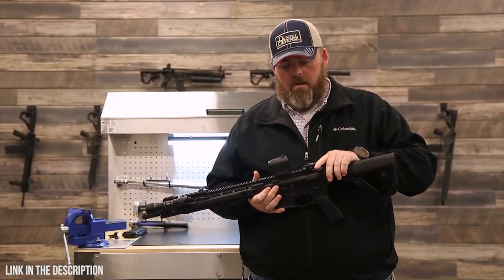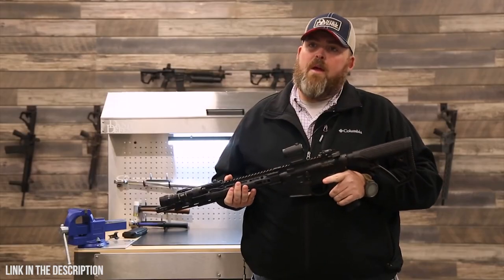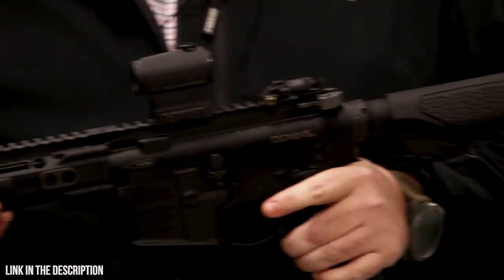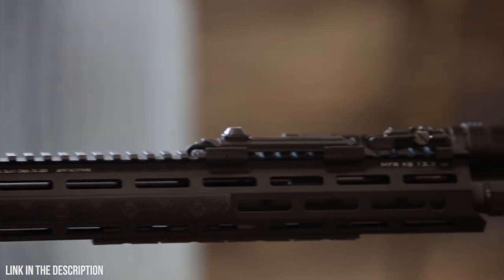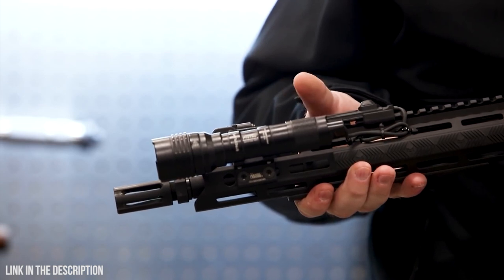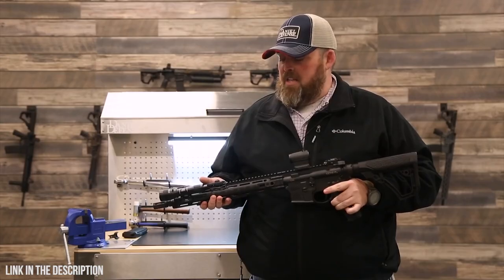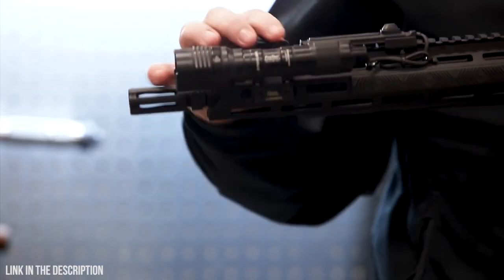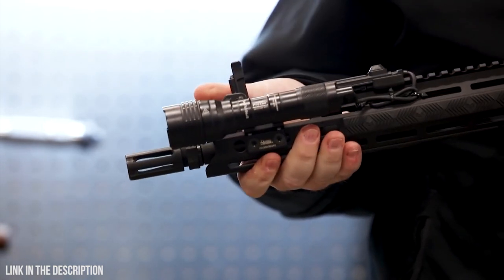I've got a set of iron sights as backup — rear fold-down from Knight's Armament. Currently I'm running a red dot: an Aimpoint T1 on a Daniel Defense mount in the true co-witness position. Up front, I have a Streamlight ProTac light. I really like it because it's very bright. I have it on the pressure switch so it stays in the off position when I don't need it. My front iron sights are fold-down, made by Griffin Armament.